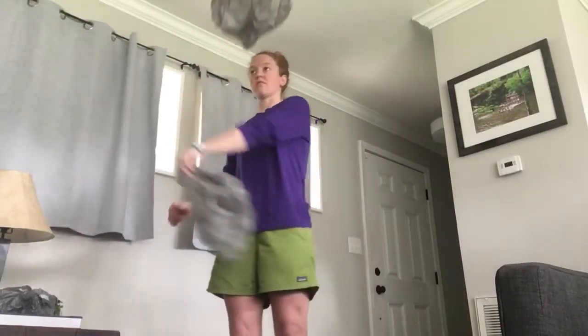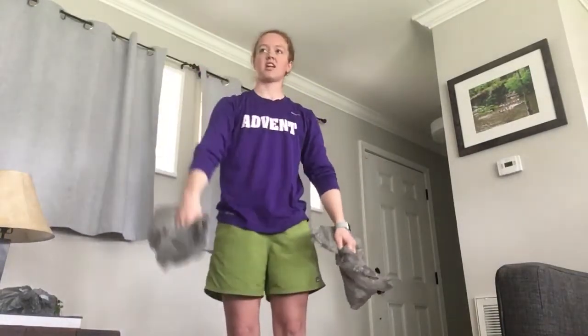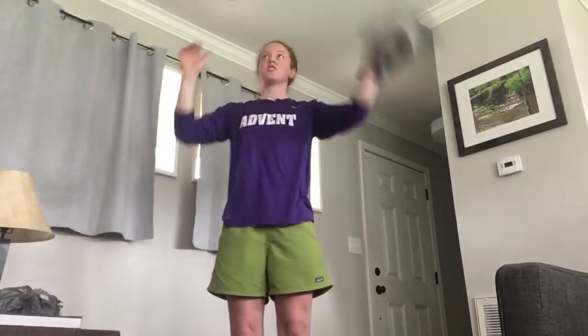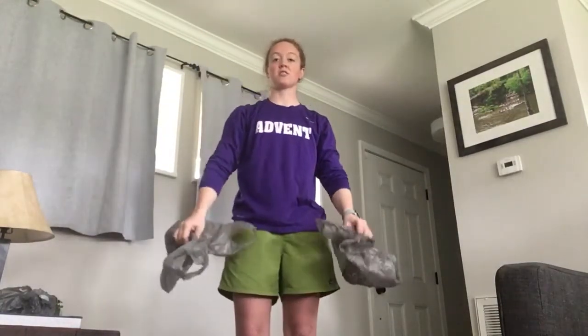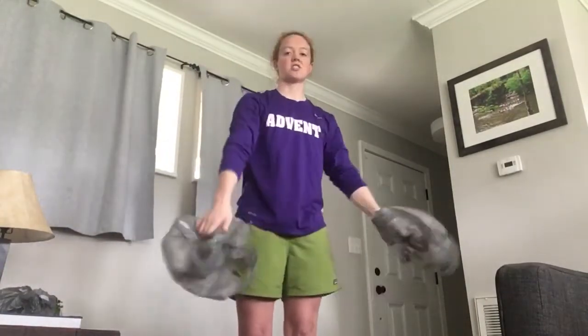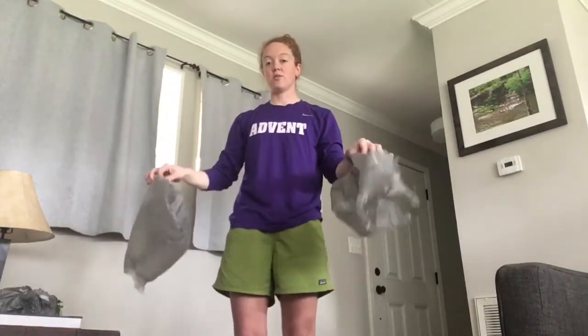So you throw one, then throw the other — catch, catch. That's the pattern: throw, throw, catch, catch. You're not throwing them at the same time. You throw one, throw the other, catch, catch. That's the basics of how you do it with two bags.